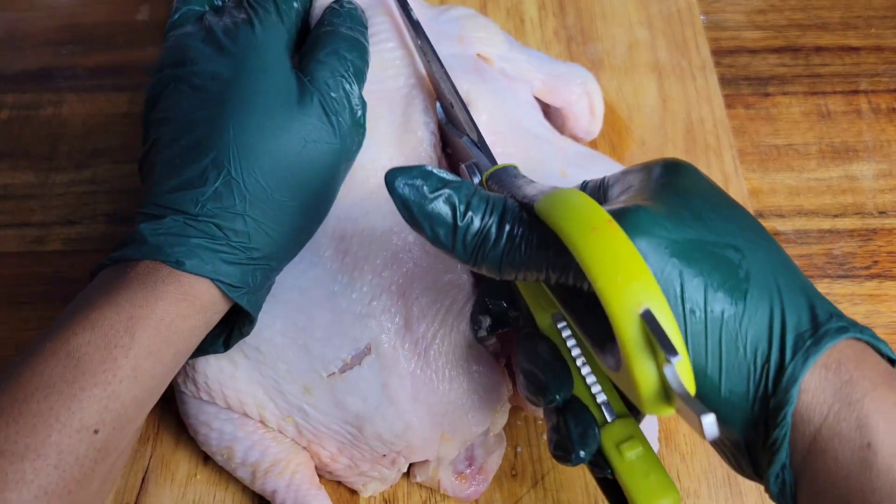The sauce possibilities are endless — jerk sauce, barbecue, sweet chili, or even my Jamaican baked chicken sauce that I have on the channel. Brush it all over the underside of the chicken while the skin side is down. Then grill it skin side down for 25 minutes.